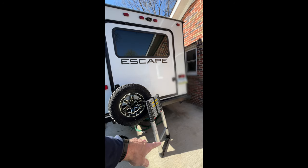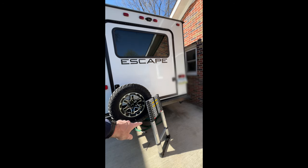I forgot to mention: when you're extending it you want to put your foot on the bottom. When you're retracting it, sometimes you can help it down — you want to grip it by the black handles on the side. You don't want to press down on it where you could smash your fingers.